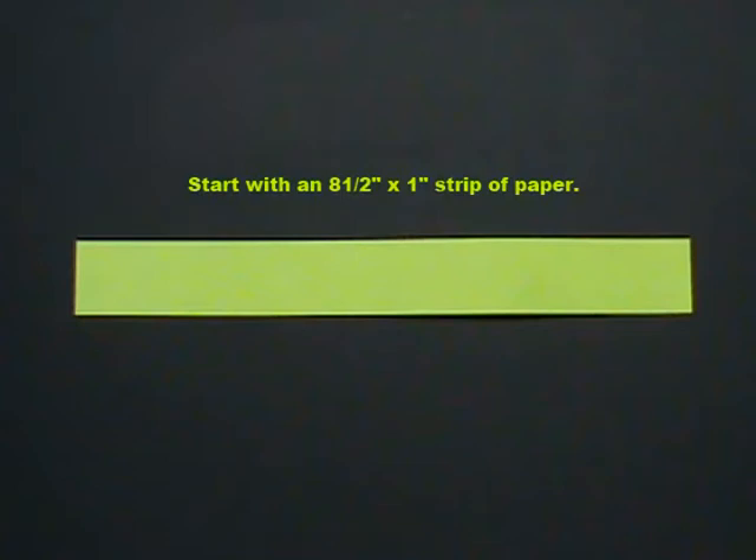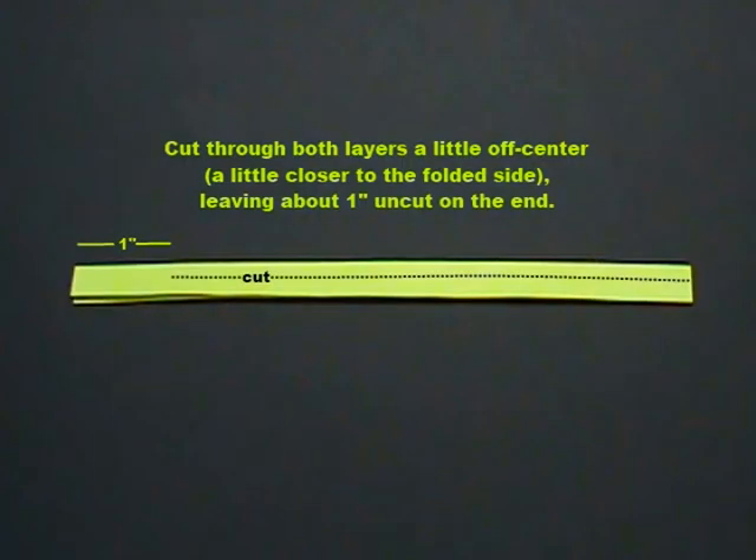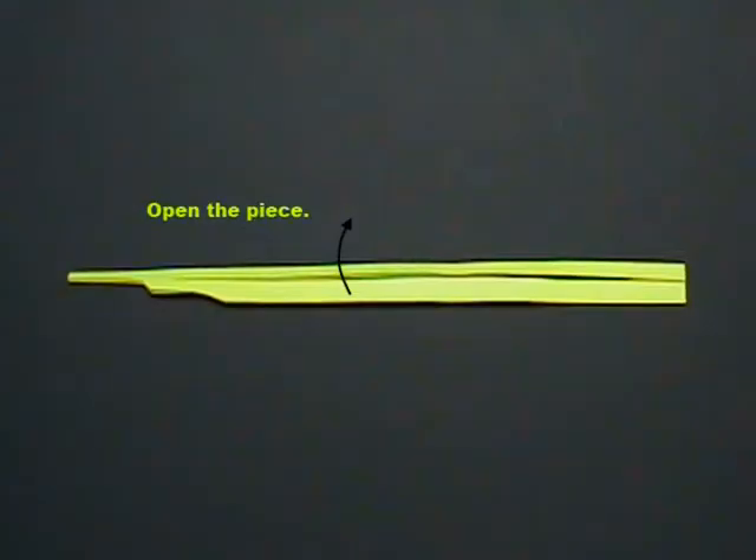Start with an eight and a half by one inch strip of paper. Fold in half lengthwise along the dotted line. Cut through both layers a little off center, a little closer to the folded side, leaving about one inch uncut on the end. Cut through both layers along the dotted line.